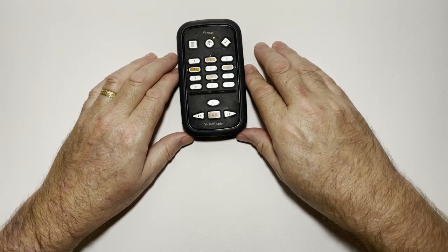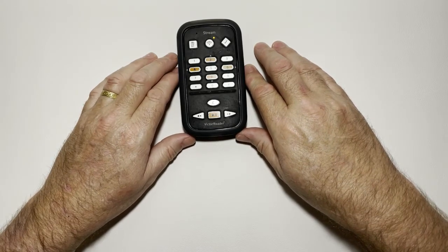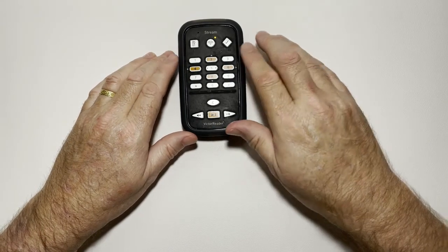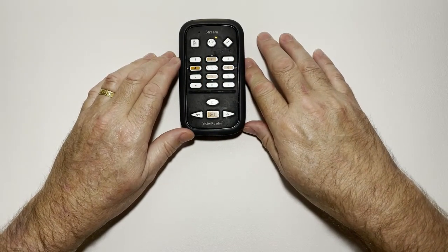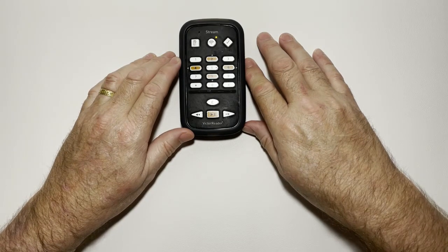You can search for practically any radio station around the world to listen to, which is fantastic about the online services. For podcasts, the same applies — you can search using the numeric keypad with the old T9 system, where two is A-B-C, three is D-E-F, four is G-H-I, five is J-K-L, and so on.